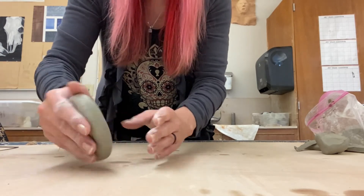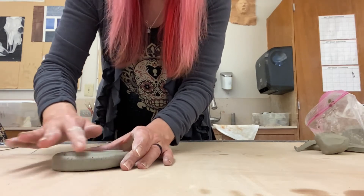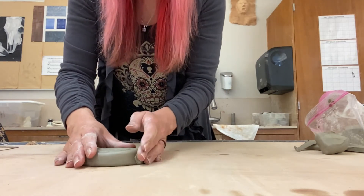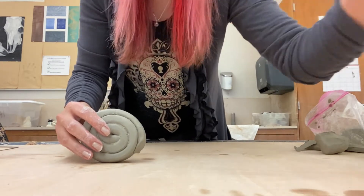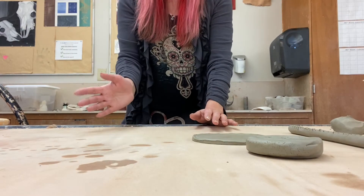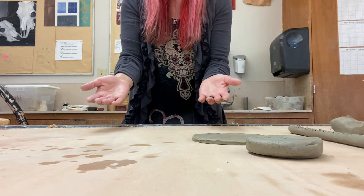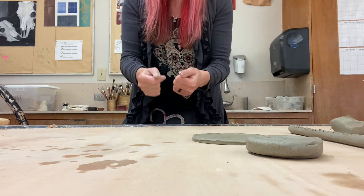Wiggle it so that it attaches really well and smooth out any cracks that might be in that surface. Now we have two different options for the base of our piece. The next thing we're going to do is create slip. Slip is a mix of clay and water to create a muddy paste so that we can connect clay bodies together.